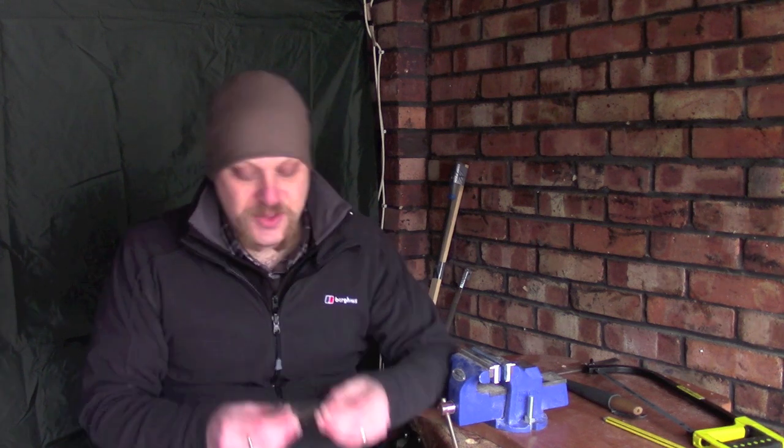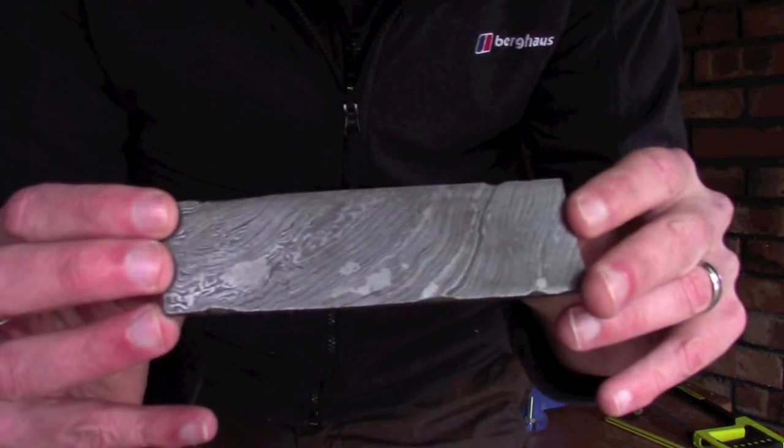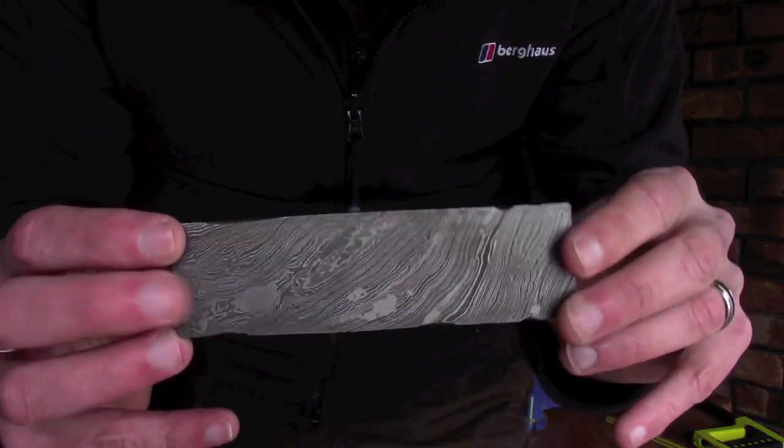Hopefully it's something you guys can try as well. Very fortunately, I was talking to a chap online recently who offered to send me a piece of off-cut steel he had lying around, which was extremely nice of him. So this is what we're going to be using — this is a piece of 1095 pattern welded steel.